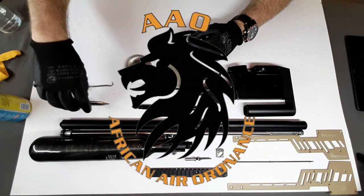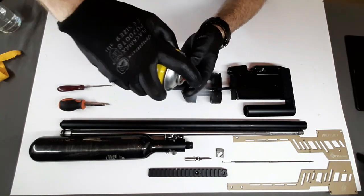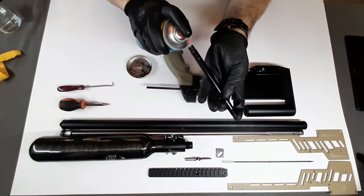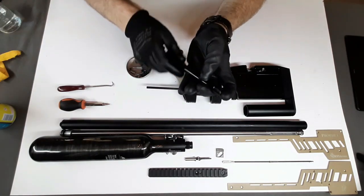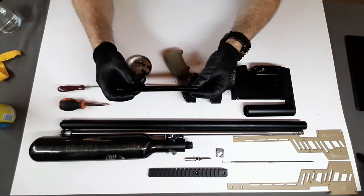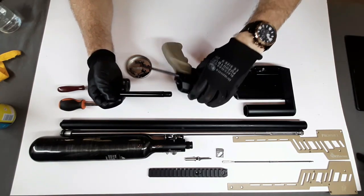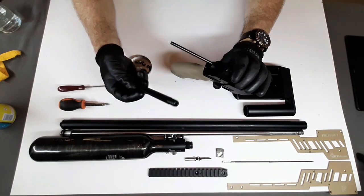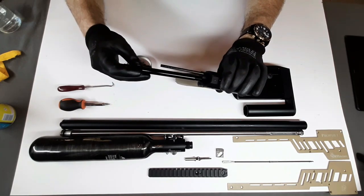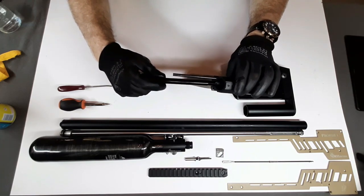Alright, so now I'm ready to reassemble. What I'm going to do is just give this a good spray down with some silicon oil. This was quite tough to get out, and unfortunately there doesn't seem to be a better way to do it. So that's got some nice lubrication, and we just want this to seat properly.